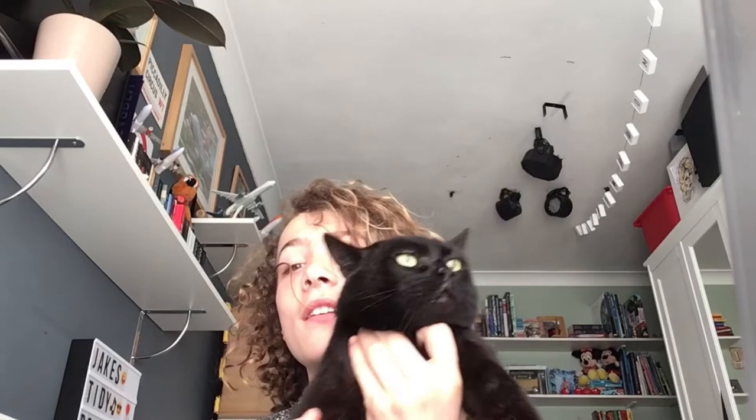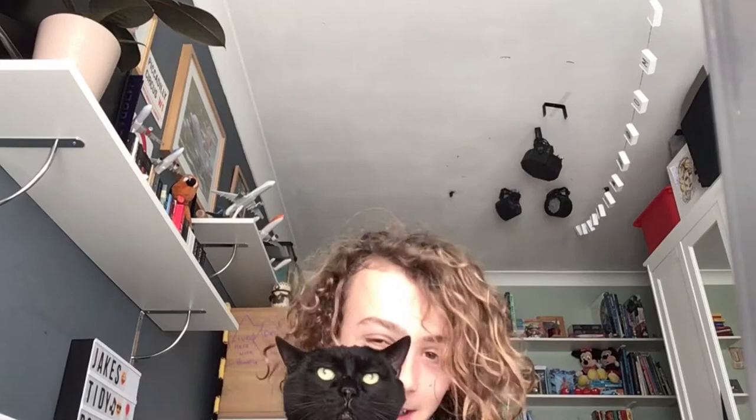Hi YouTube, I just thought I'd show you a pet that you haven't seen before. This is Milo, my 12 year old cat. He is amazing, he's so cute, he's so cuddly, but he's not that cute when he gets annoyed with the dog.